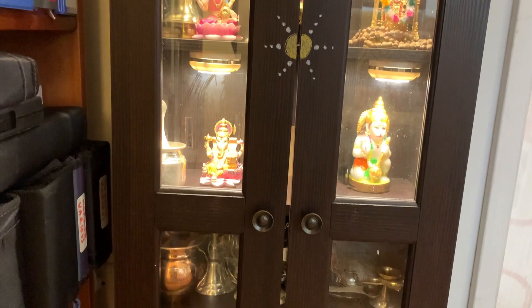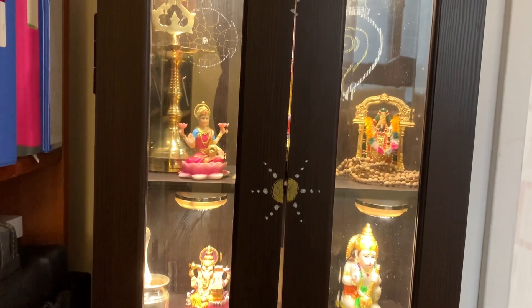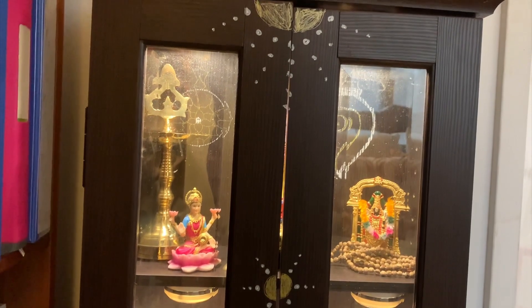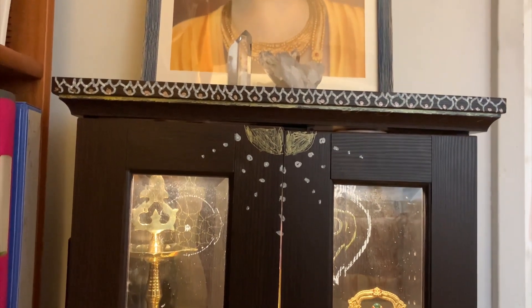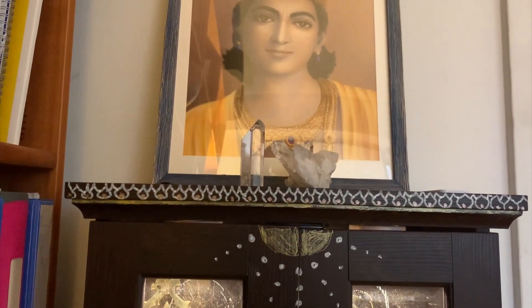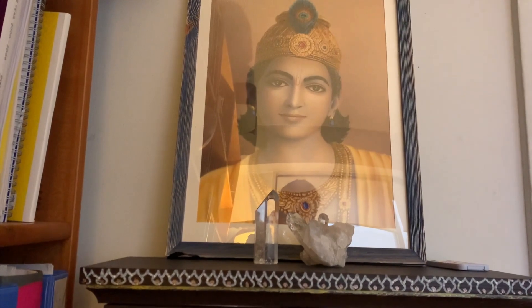Inside the cabinet I used battery-operated LEDs with a remote control — they come six to a pack. I ended up using four in the cabinet and two elsewhere in the apartment. The LEDs have lots of different settings: different light modes, a flash setting (which I don't like), and you can also change the color. There are 16 different colors to choose from, which is really nice for setting different ambience or mood depending on the time of day or what we're celebrating.